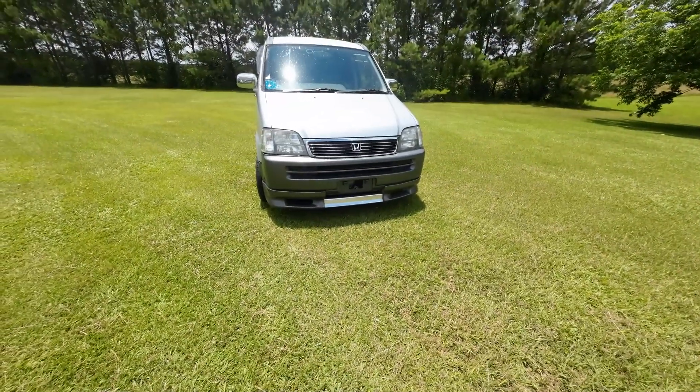I've had this vehicle for a while. I got it in November of 2022, and we're now in 2023. It's a Honda Stepwagon.